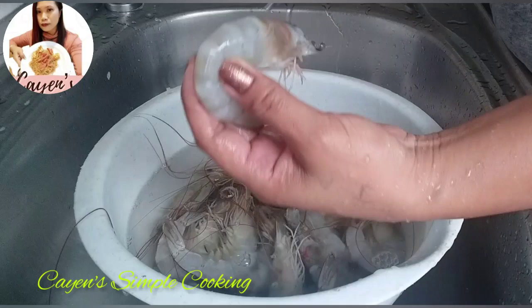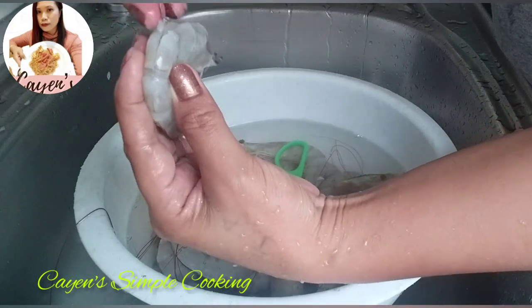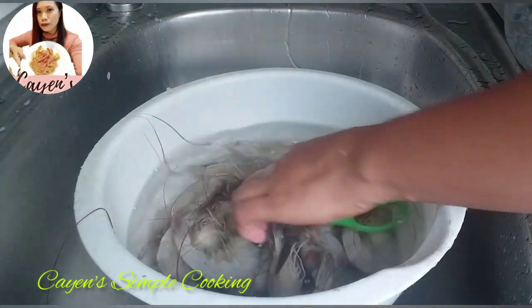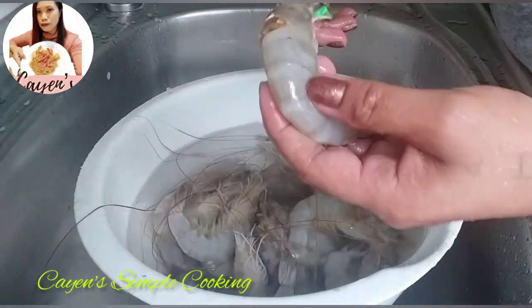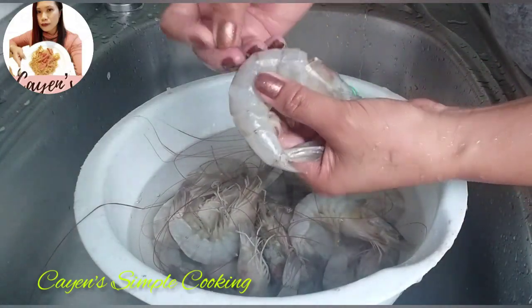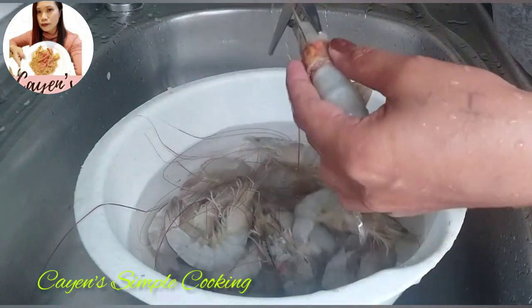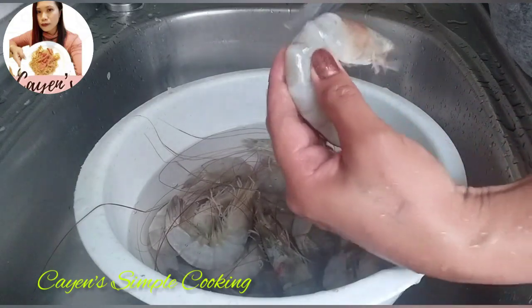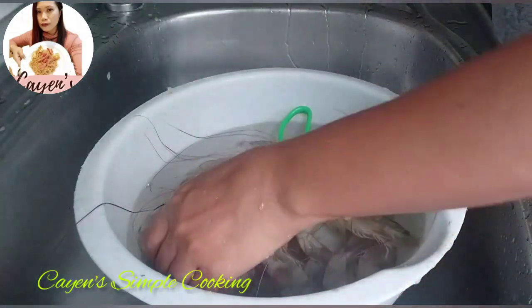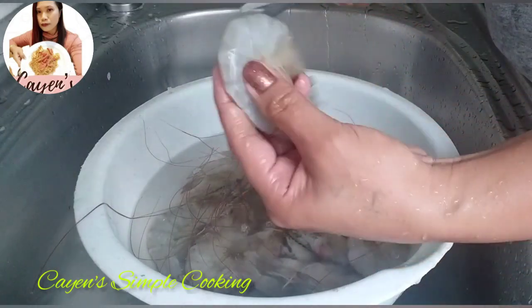I'm using 600 grams of prawns — medium to large ones. It's better to use large prawns for frying because small ones tend to shrink a lot. I know prawns are not really cheap, but once in a while we just need to treat ourselves to something tasty.